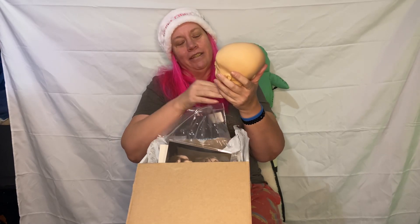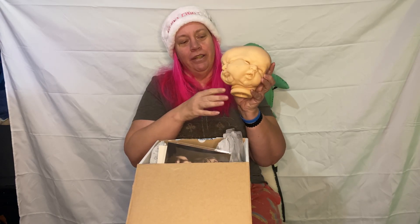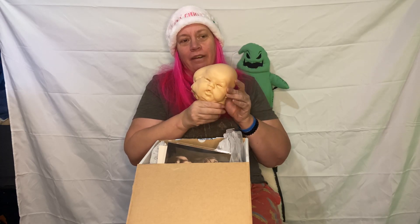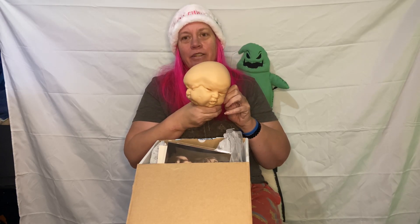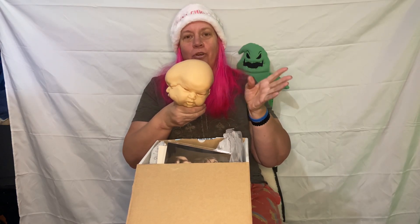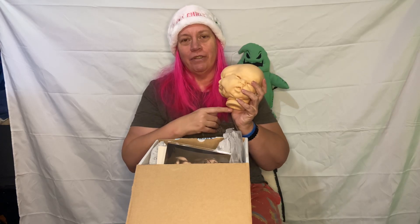The two-headed baby — she's got facial duplication. And the reason why I wanted this doll is because when my grandfather had a farm, they had a duck that had two back sides and four legs. So this was special to me, and I've been waiting three years for this kid to come out.